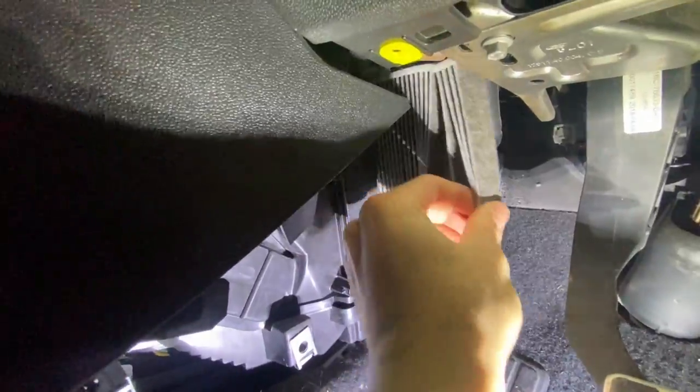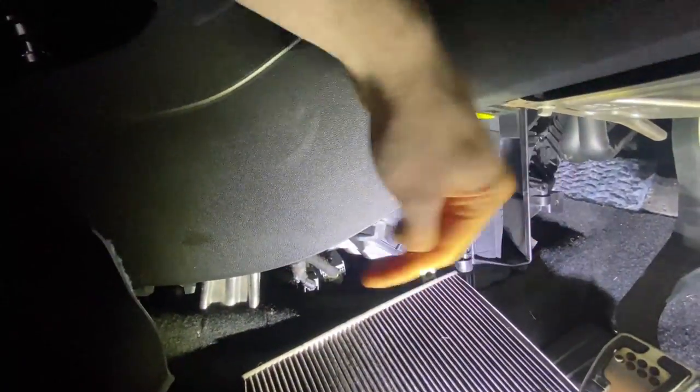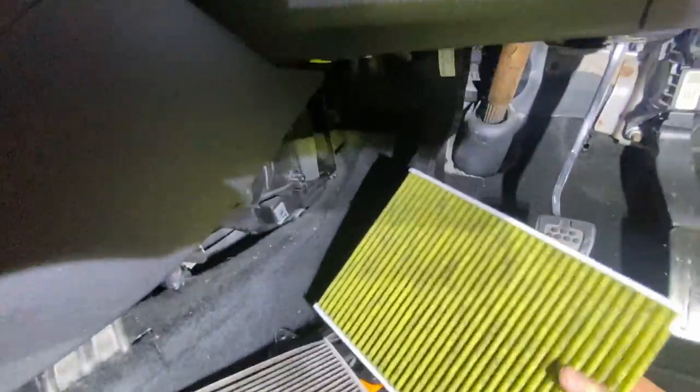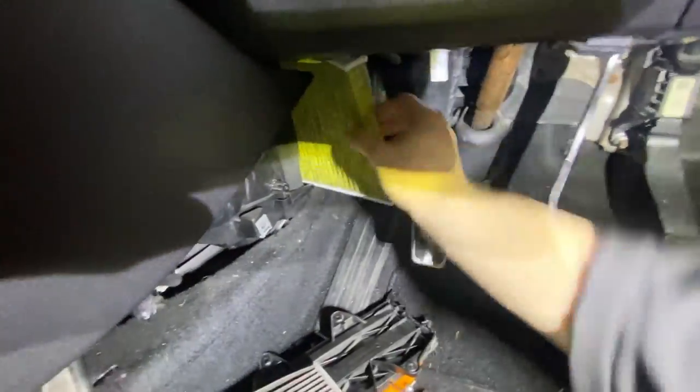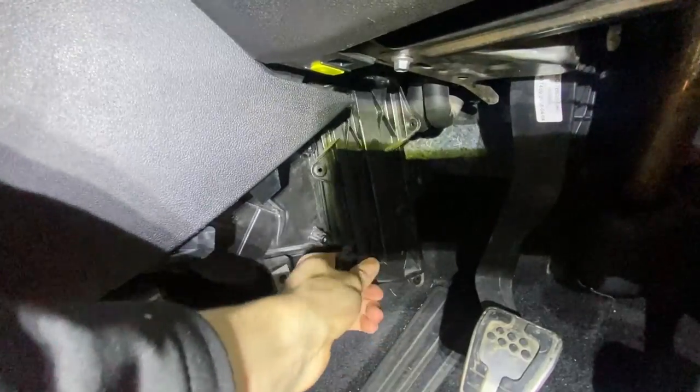Got the cabin filter here - just pull that out. Let's see what direction it is. Okay, airflow. It went in that way, so airflow is going this way. You can see the airflow arrow there - that's the way it needs to go in.